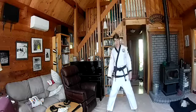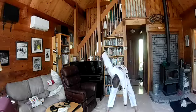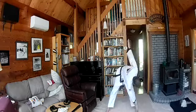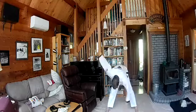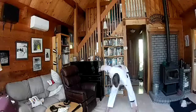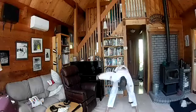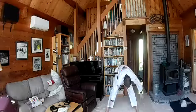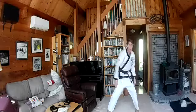Feet about double shoulder width apart. Take one hand, reach down to the opposite toes, and the other hand to the other foot. Back and forth. Go. And relax.